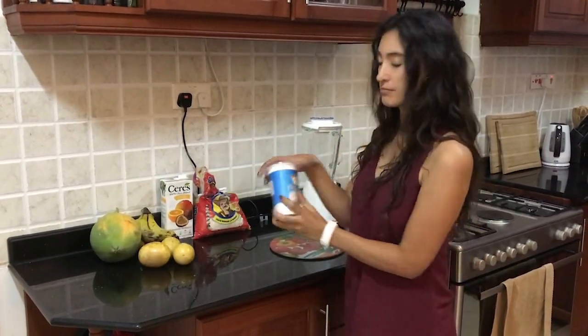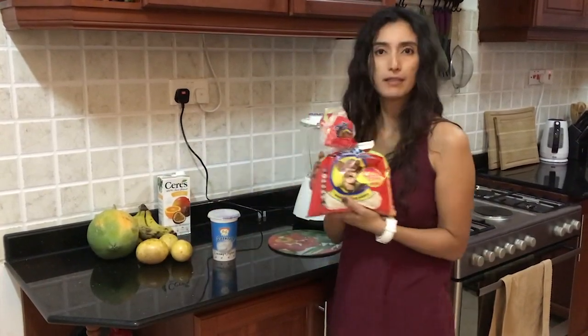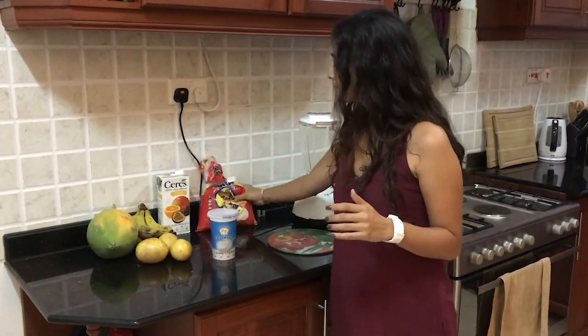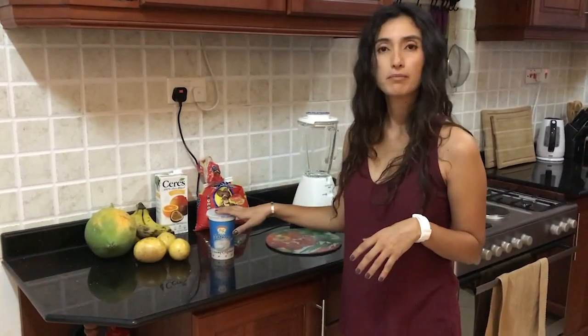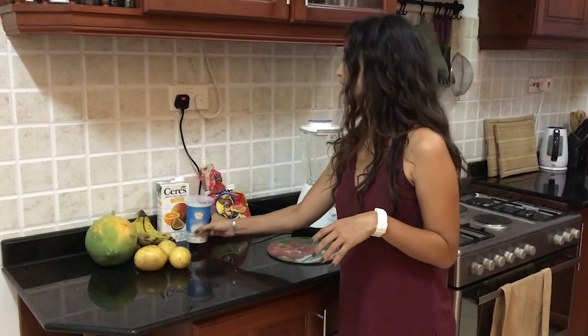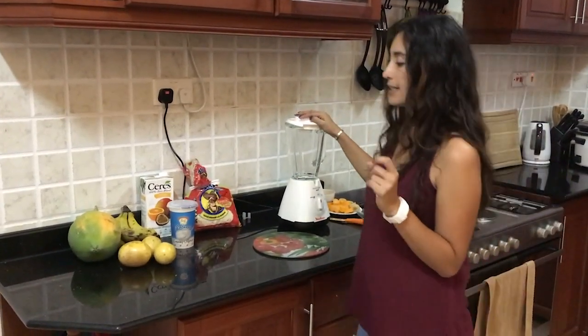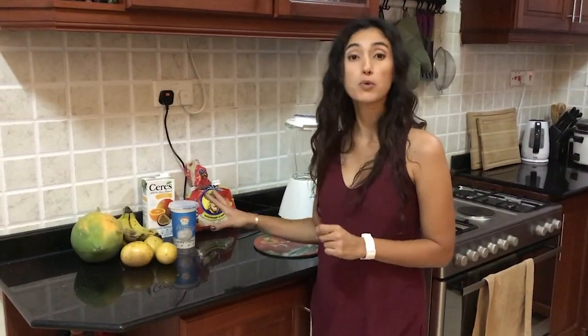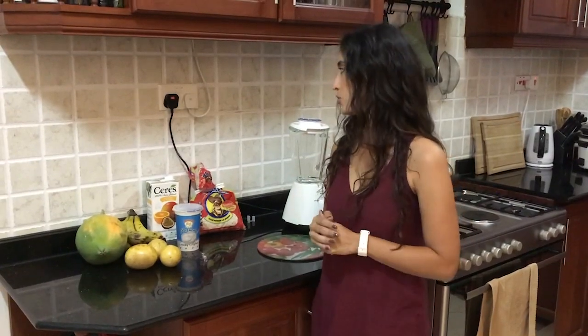Basically what you want is three or four different types of fruit that you like and want to mix together. I've got some Greek yogurt, fruit juice, and oats. If you want to do a vegan version, you can replace the yogurt with almond milk. You'll also need a blender. One important thing to keep in mind: you want to make sure that one of your fruits is frozen — that's a little bit of prep you need to do beforehand.